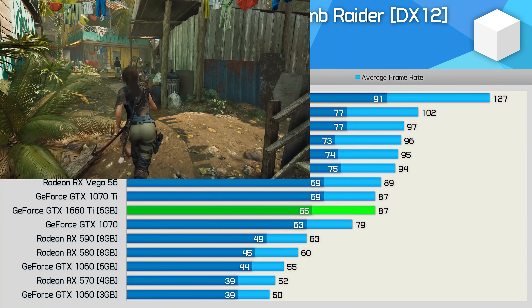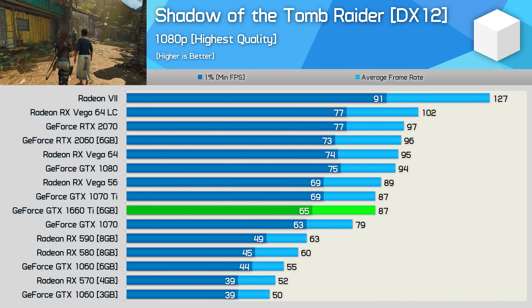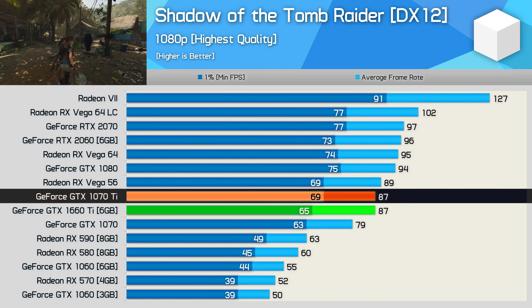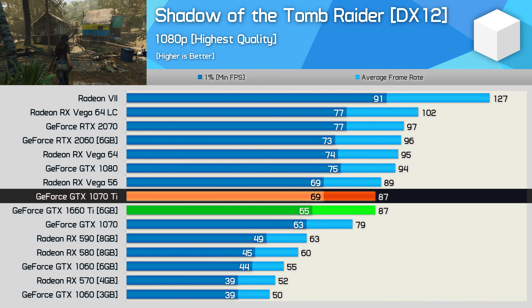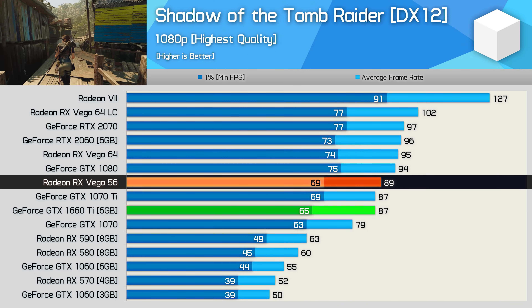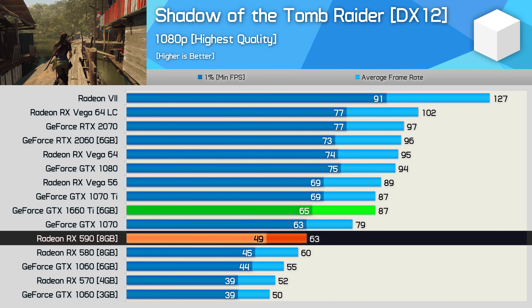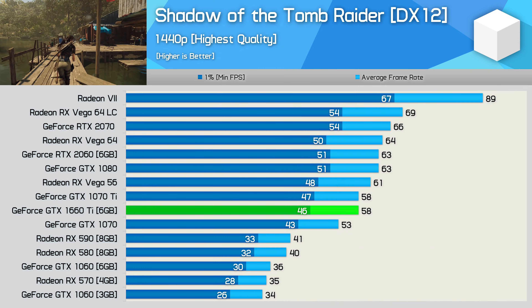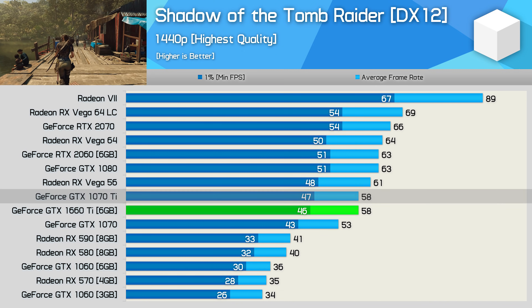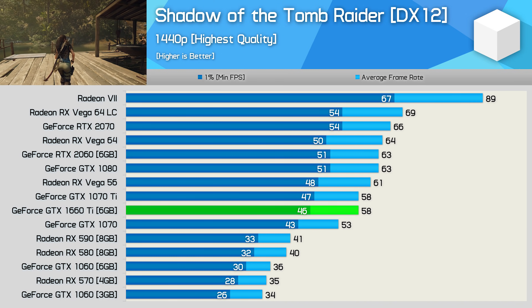First up we have Shadow of the Tomb Raider, and the GTX 1660 Ti looks mighty impressive, matching the GTX 1070 Ti with 87 FPS on average at 1080p. This allowed it to basically match Vega 56 and therefore destroy the RX 590 by an almost 40% margin. It remained lethal at 1440p as well, again matching the GTX 1070 Ti and beating the RX 590 by an impressive 41% margin.